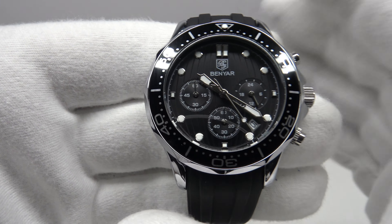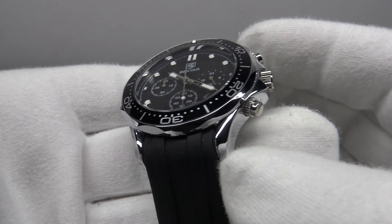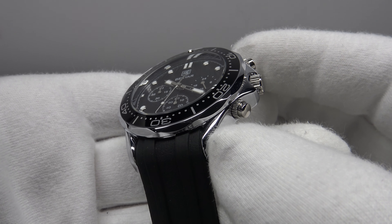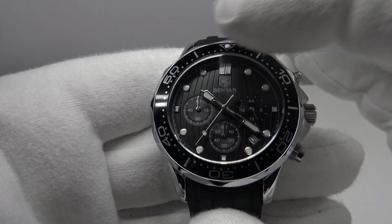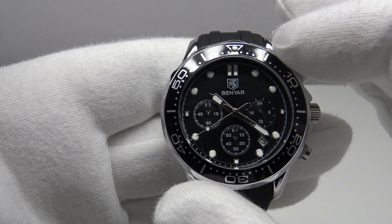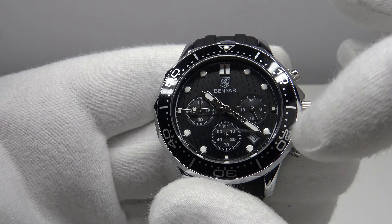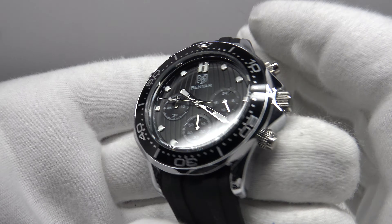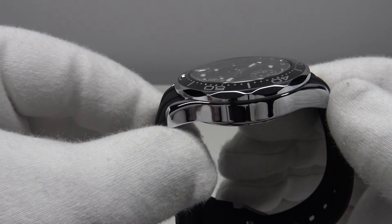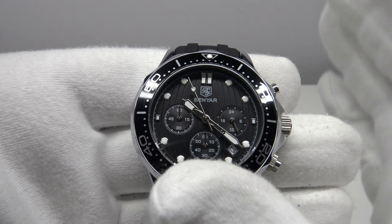With regards to the watch itself, the Benyar BY-5164M is clearly an homage to the Omega Speedmaster chronograph. If you look at the lug shape and case shape, you can clearly see the similarity. The bezel shape and the aluminium bezel insert are copies of the Omega Speedmaster chronograph — same Arabic font, same minute ticks for 60 seconds around the bezel insert.